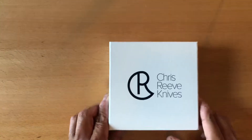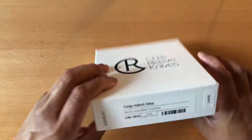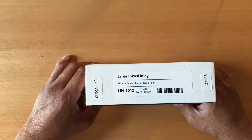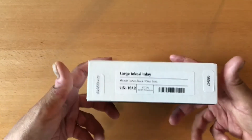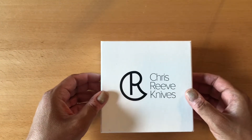Hey everybody, Omar here, the KnifeSharkGuy, and I am back with another knife review for you today. We're going to be doing a special unboxing of the Chris Reeve Large Inkosi Inlay with Black Micarta Canvas Scales and a Droppoint Blade. So let's begin.